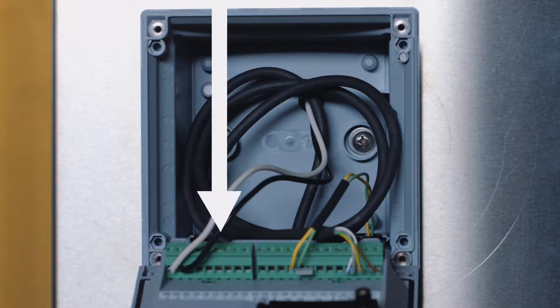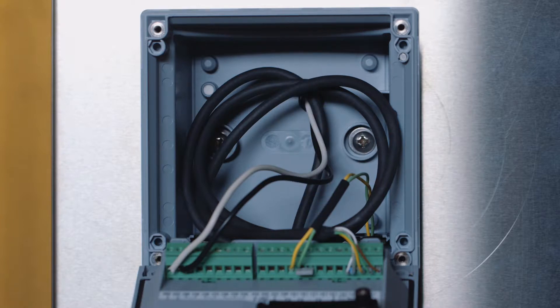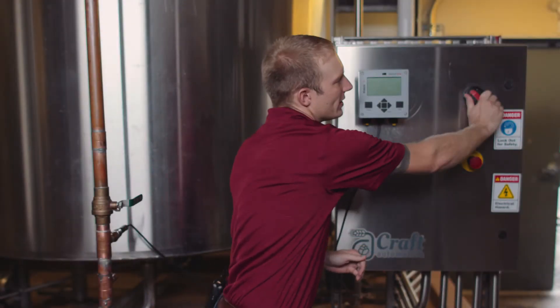Before you begin, ensure that your power supply, MemoSense sensor, and any outputs that you are utilizing are connected to the main terminal block on the transmitter. Let's get started by configuring your sensor within your Stratus Evo transmitter.